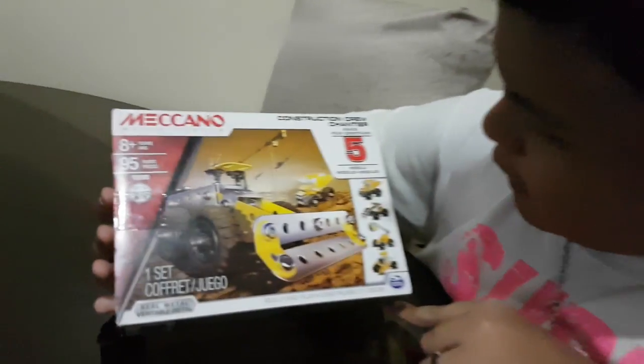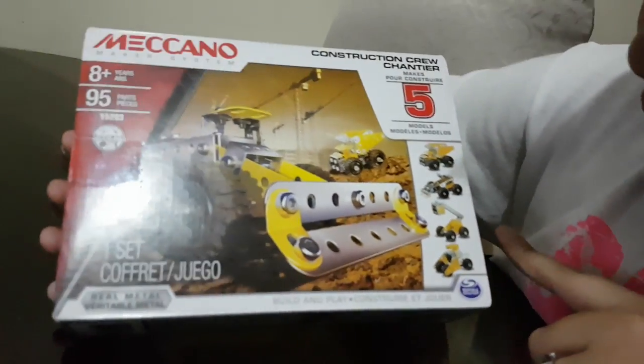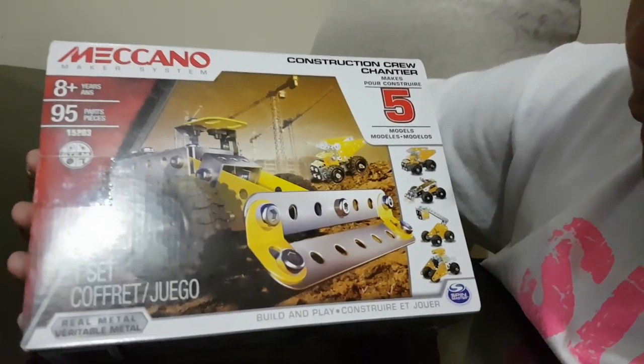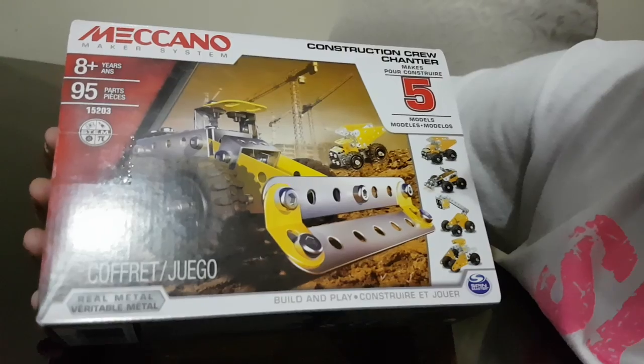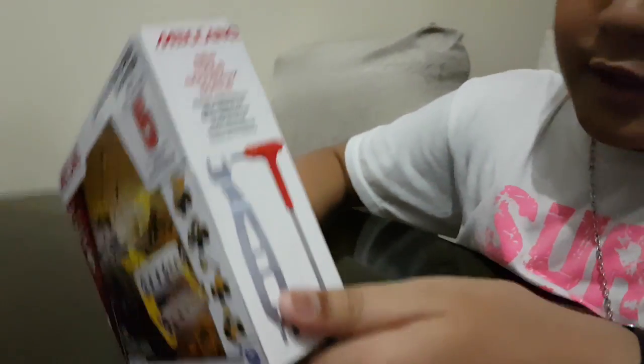With this set you can make 5 models, as seen here. One is a dump truck — well, most of them are construction models, to put it simply. It also comes with these tools.